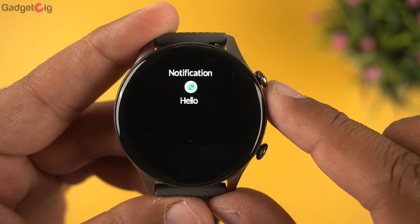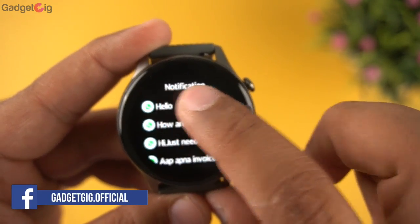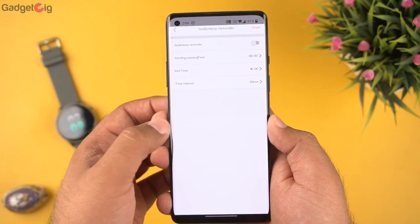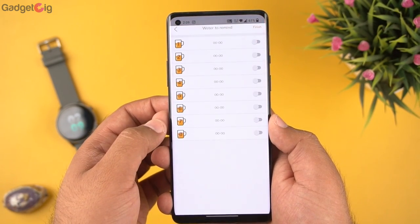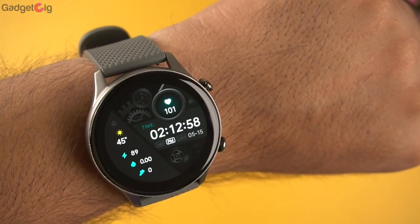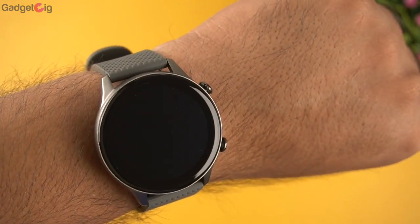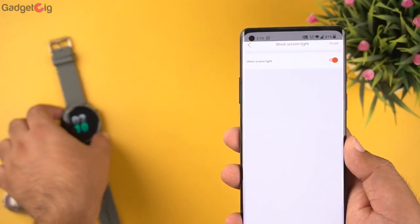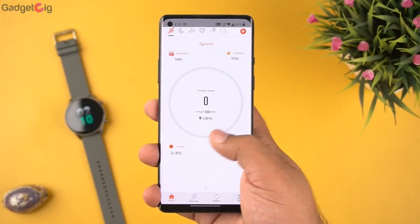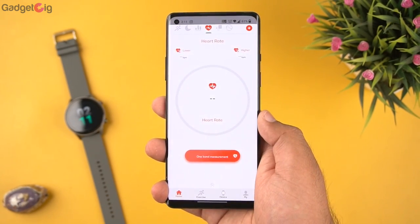In this watch you don't get preset replies or emoji support for notifications. In the settings there are reminders such as sedentary reminder and drink water reminder, as well as a raise-to-screen feature, which is basically raise-to-wake. The raise-to-wake works well and the response is quick, however for some reason it wasn't working properly when the always-on display was enabled.